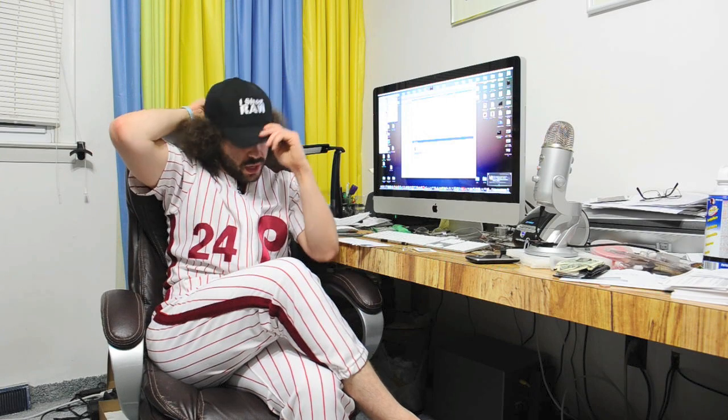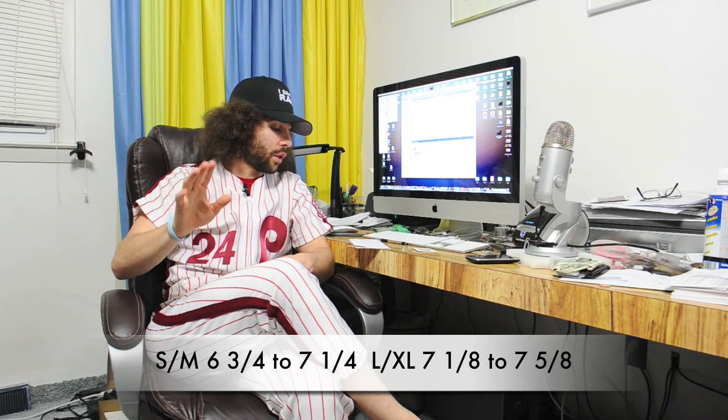The sizes — there are two sizes. Small/medium, and then large/extra-large for the FlexFit. I am wearing the small/medium even though I've got all this hair, so who knows, maybe one size does fit all. The small/medium fits six and three-fourths to seven and a fourth, and the large/extra-large fits seven and an eighth to seven and five-eighths.